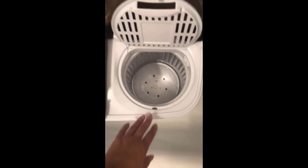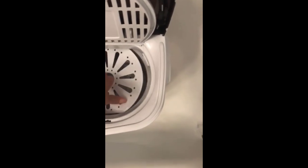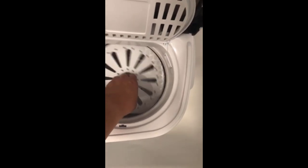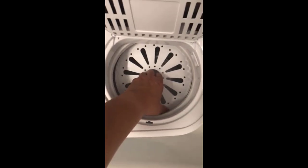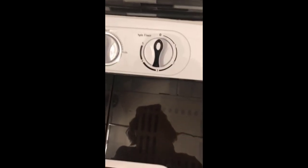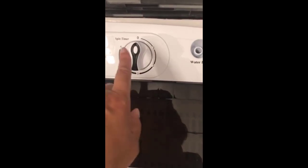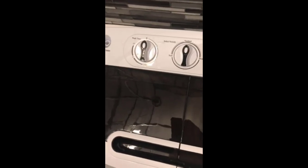This piece here is very important for the spin cycle side. Once you put clothes in, this goes down on top of the clothes — you just push it down. Because this spins like a washing machine, this holds the clothes in place so they're not spinning all over the place. You put that down in there, close the lid, and then select the spin timer for how long you want it to spin.